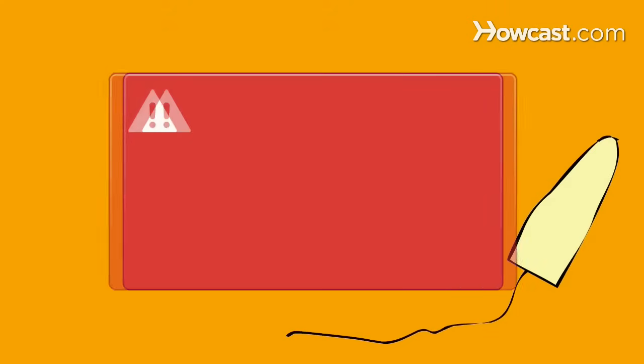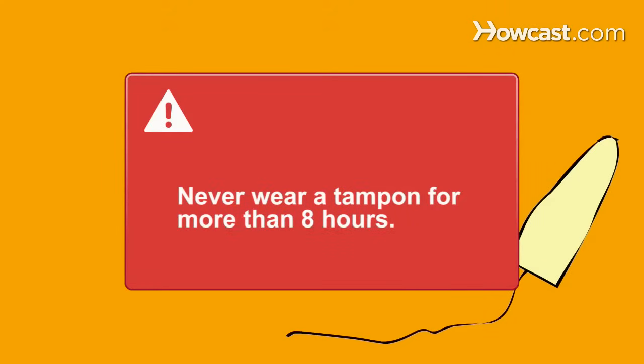Optional: a mirror. Never wear a tampon for more than eight hours to reduce the risk of toxic shock syndrome.